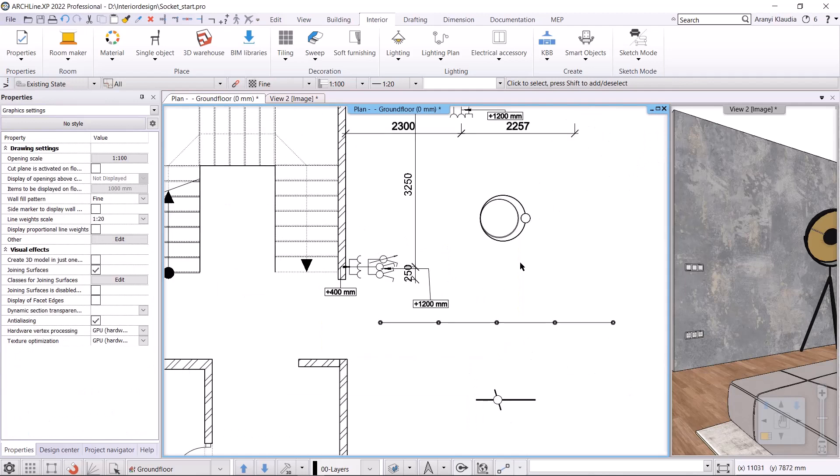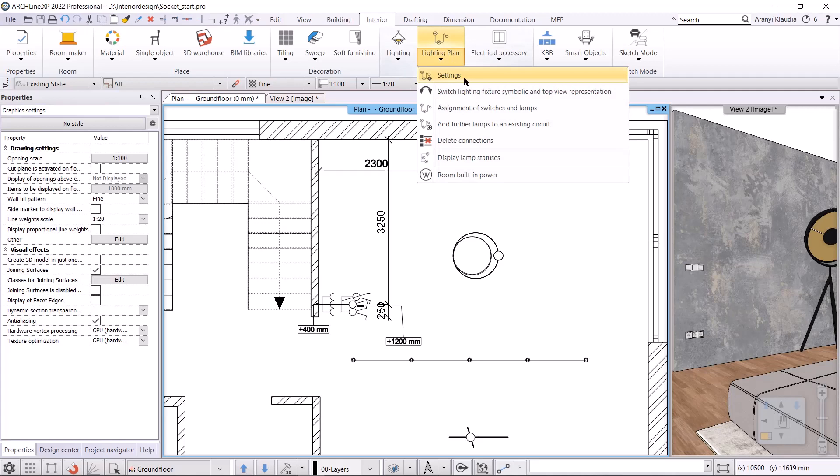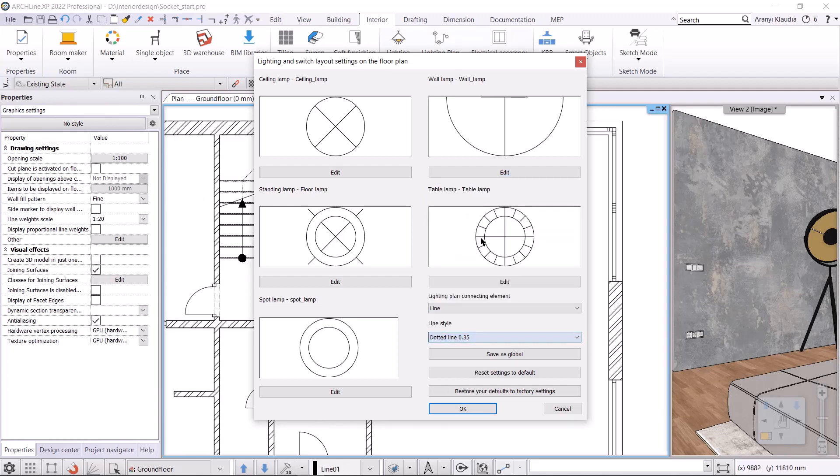The last step is to connect the switches to the lights, but there are more settings to be made. First, we need to define which symbols should be associated with the lamps. In lighting plan menu, settings, we can see the default settings. I will not change these. Next it is necessary to determine the type of connecting elements to be used when we connect the lamps and switches. Connecting element can be a line, arc, or text. Text is used for complex layouts. Here I will choose line. I can also specify the line style.